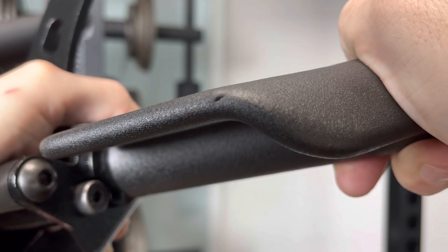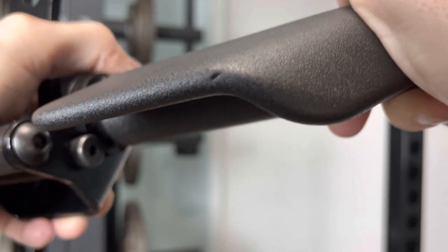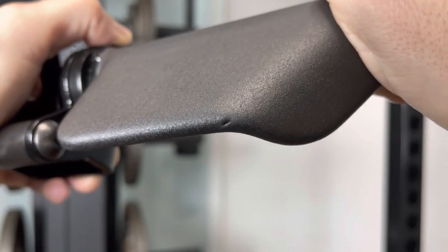By no means are the grips indestructible — I dropped one and had a slight split in the grip, which was a little irritating at the time.